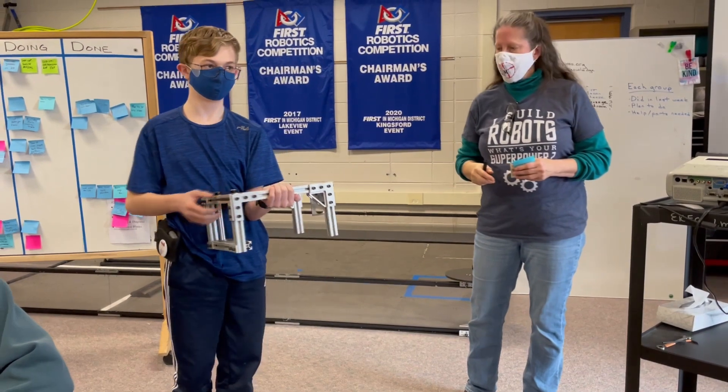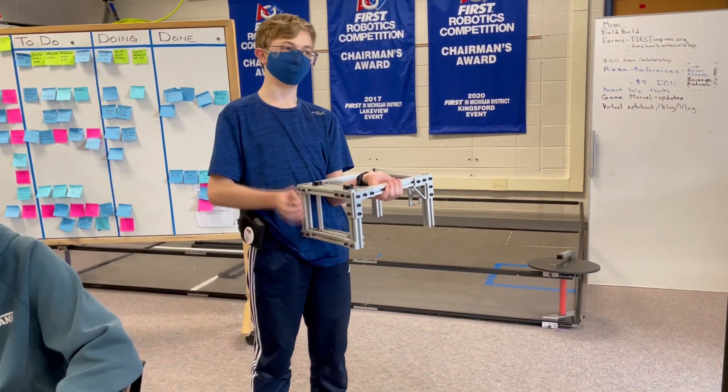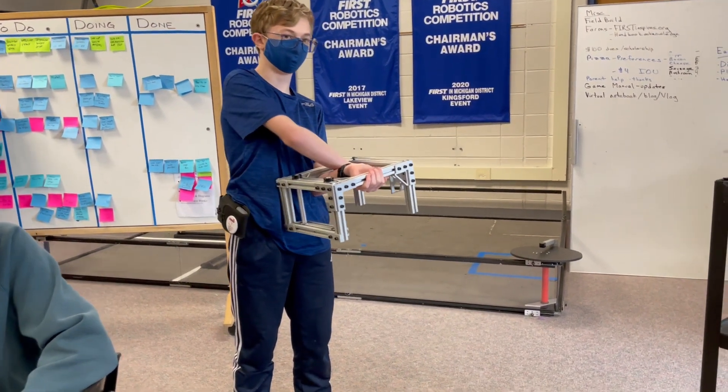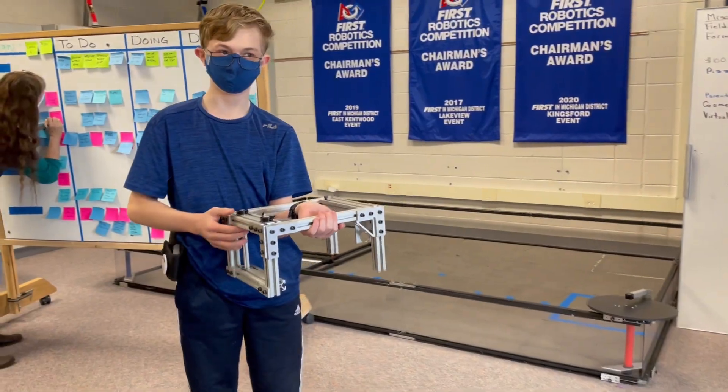So what is your plan for the next week and for the rest of today? Well, for the rest of today I'm just going to be working on the new brackets for the top rollers and getting the main intake version done.